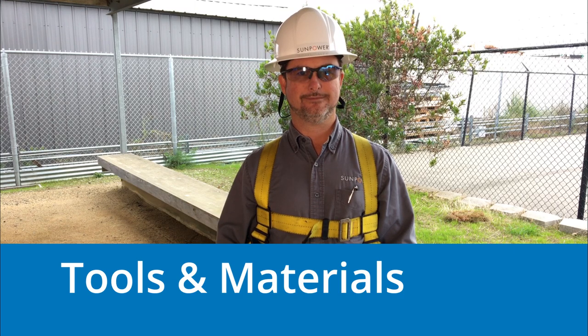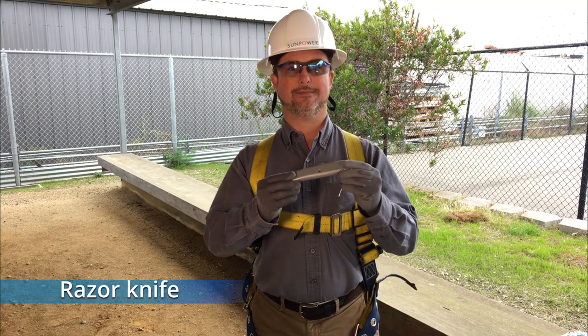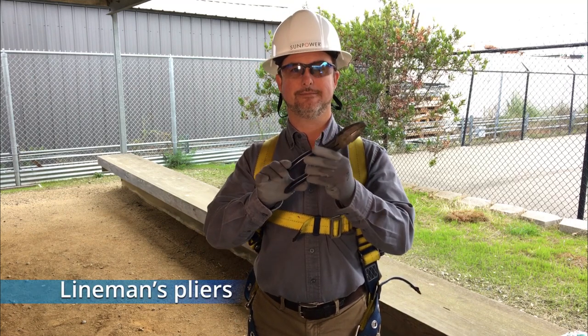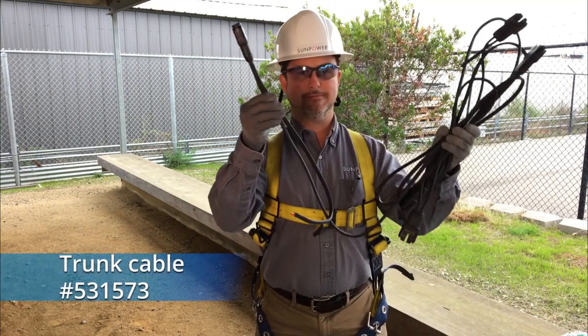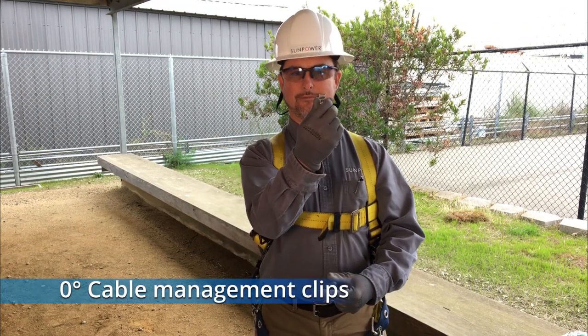The tools and materials you'll need include two pair of adjustable pliers, a razor knife and a pair of lineman's pliers, a trunk cable, a terminator assembly, and a zero-degree cable management clip.